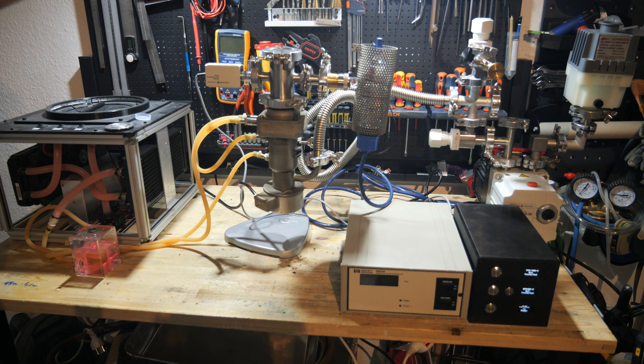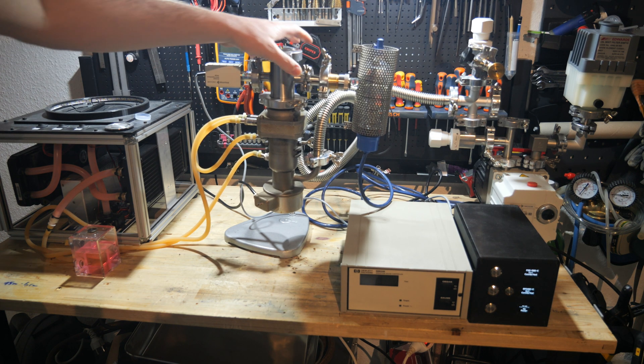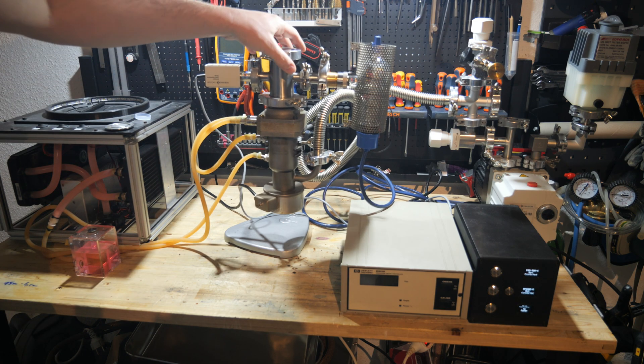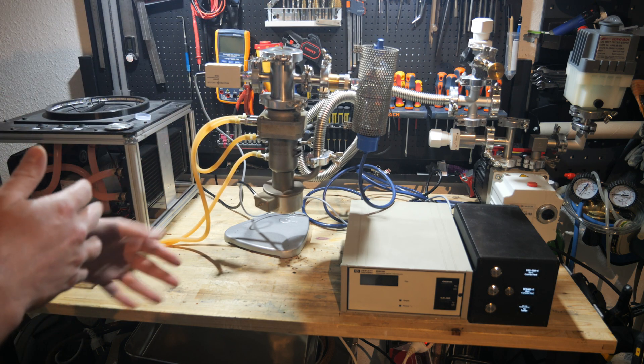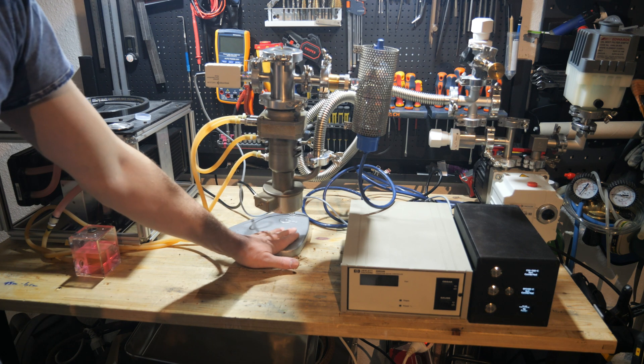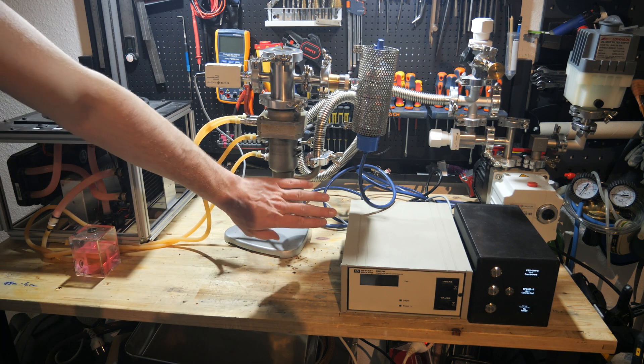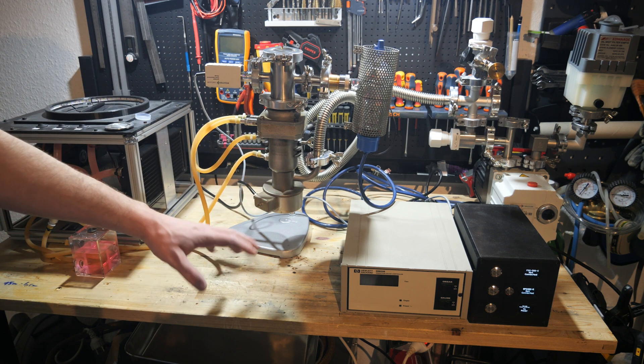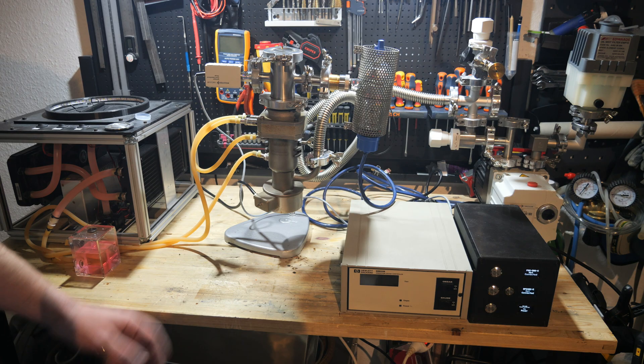I'm going to turn on the rotary vane pump to pump down the system. I'll probably screw it down even more or put the pump body on the desk. I installed the heating element — it was disconnected — and measured the resistance and everything seemed to look okay. So let's hope it is okay.